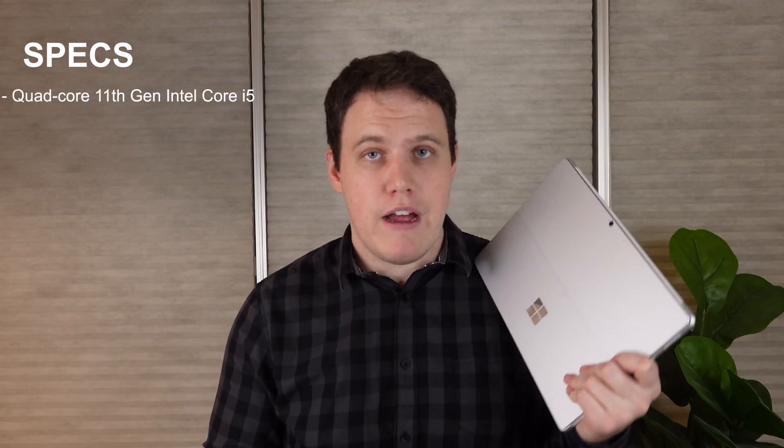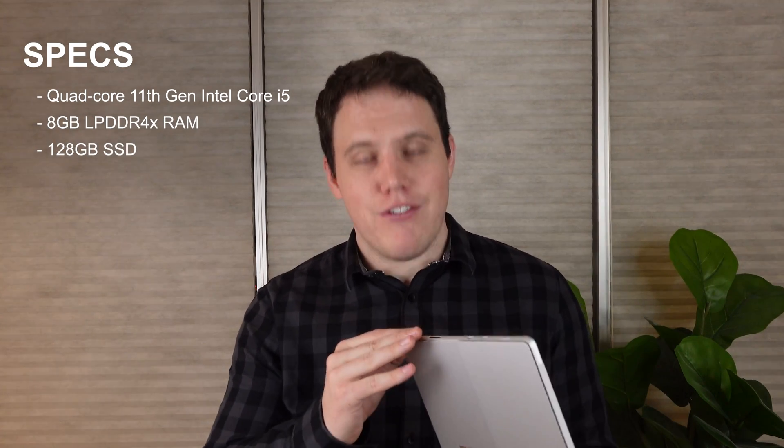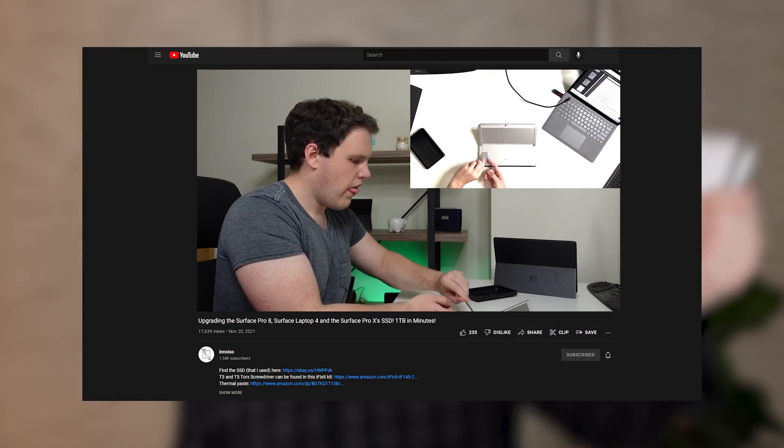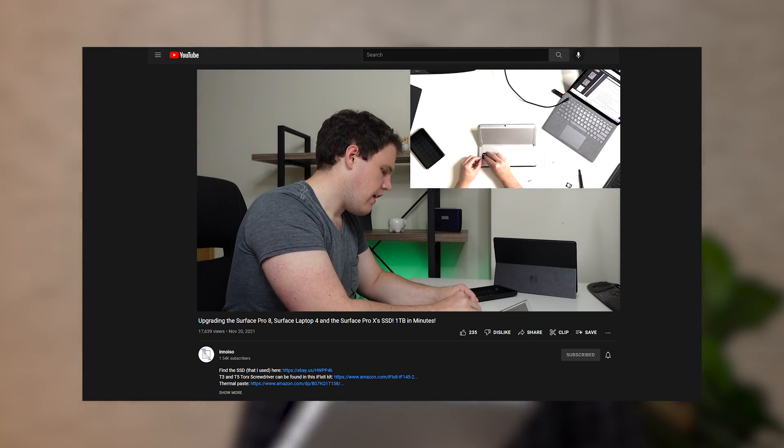In terms of specs and performance, the base model Surface Pro 8 I have here has a Core i5 11th generation, 8GB of RAM, and 128GB of base storage. But thankfully, as I showed in a previous video, you can easily upgrade the storage with this small little port right here, and it takes just a couple of minutes. This model currently has a terabyte of storage, which is awesome. I'd love to see other manufacturers follow suit in more accessible ways — a lot of times it takes taking off the back panel or flipping various motherboards. And obviously, Apple doesn't allow for it at all.